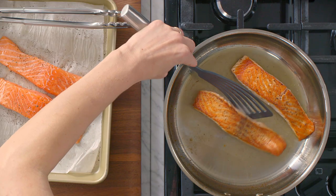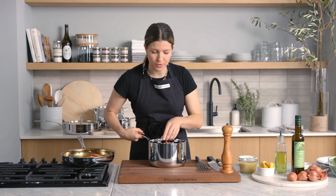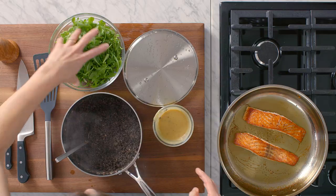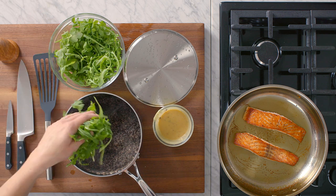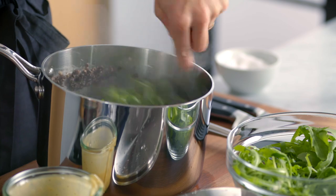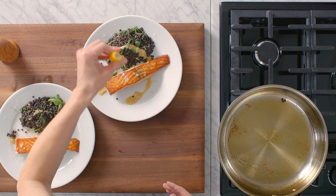While the reverse side of the salmon is cooking, I'm going to dress the lentils. These are nicely warmed through right now. Now I'm going to add in my arugula — it's just going to wilt slightly because of the heat. I like a little bit less arugula than lentils, but again, up to your preference. And just like that, we're done.